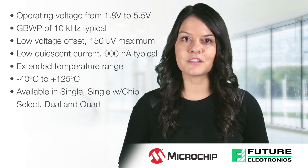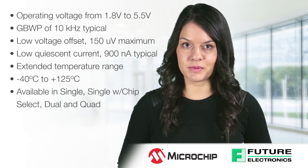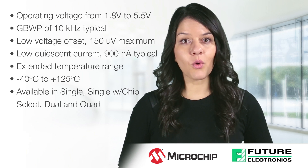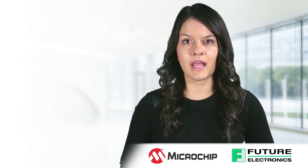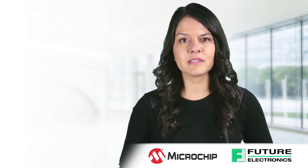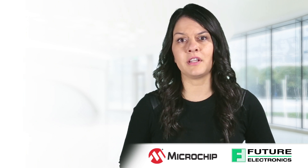The MCP603X family is offered in single, single with power saving chip select, dual, and quad configurations. The pinouts shown meet industry standard pinouts for precision amplifiers, except for the case of the MCP6033 where the chip select is not standard in the industry.